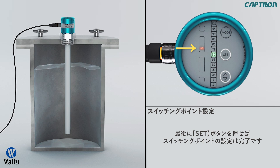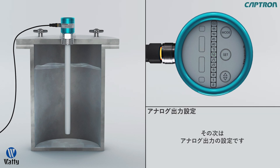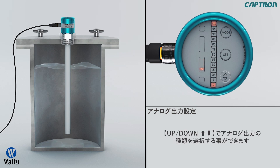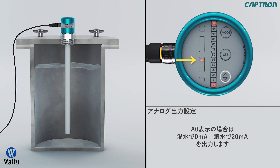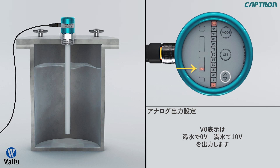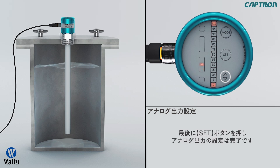The probe jumps automatically to the next step. To set the analog output, now the A0, A4 and V0 light up in addition to the 0 and 100% displays. Select again with the up-down the desired analog output mode. A0 signifies 0 to 20mA, A4 signifies 4 to 20mA and V0 0 to 10V. If you touch set now, the adjusted value will be saved and the probe switches to measuring mode.